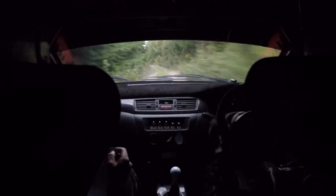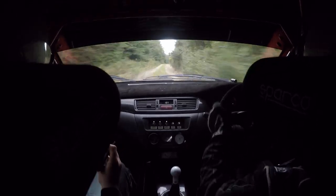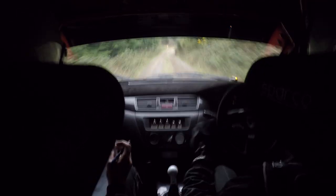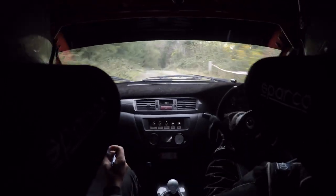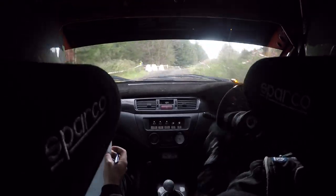Bump okay. 6 right over crest. And flat crest. 60. Short 3 right, don't cut. Into 4 left in. Into crest. Into long 6 right, tightens 4 right. Into slow crest. Into turn. Hairpin left around the island. Slippy. And